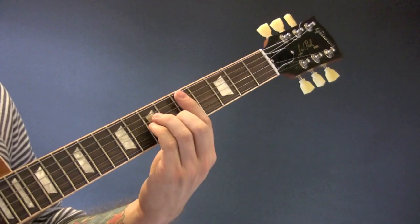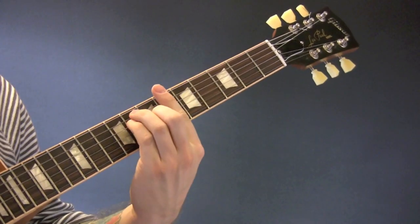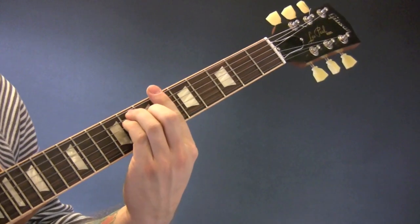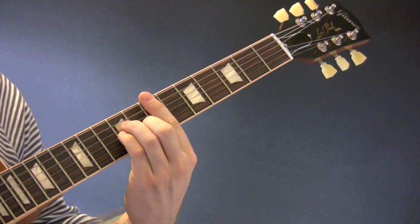So now the chords: D minor, B-flat major, E minor, A7.